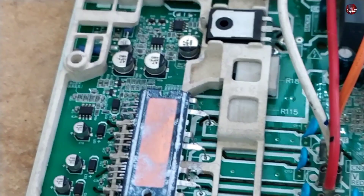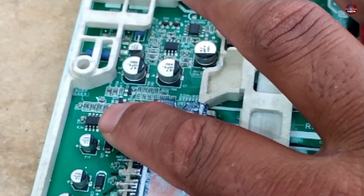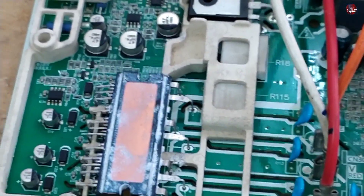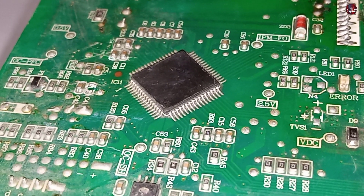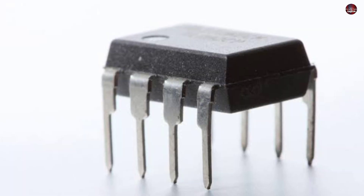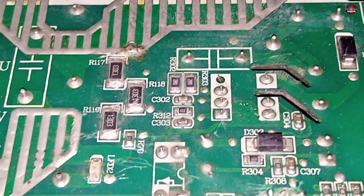This is the P1 error detection circuit in this PCB. Two ICs are installed here. These two ICs work to detect high and low AC and DC voltages and report to the microcontroller, which then shows the P1 error. Check and repair this circuit if it is faulty — the dual comparator could be faulty, or any resistances around this circuit could be faulty too.